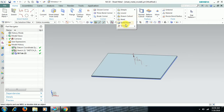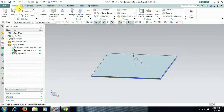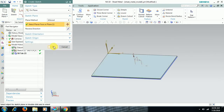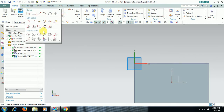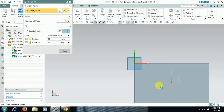SOLID PUNCH is one of the stamping operations. For this we need to select a body, meaning on this sheet we have to create one solid. For that go to sketch, select on the surface. I take a profile — a polygon hexagon, I am taking.